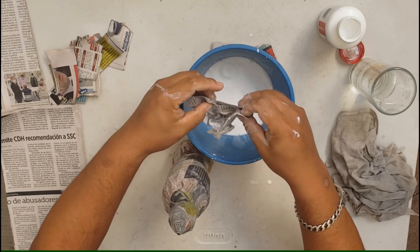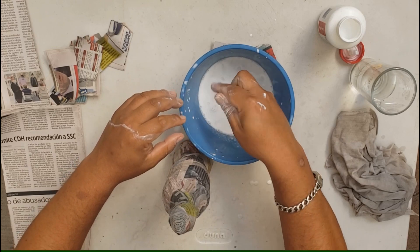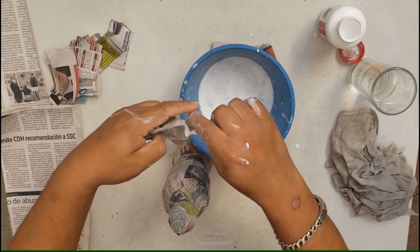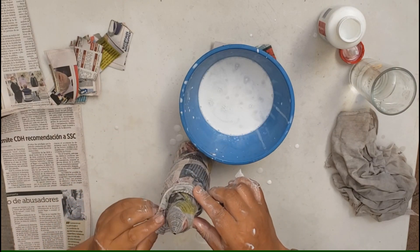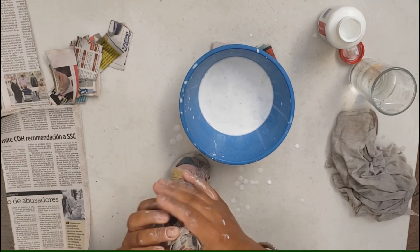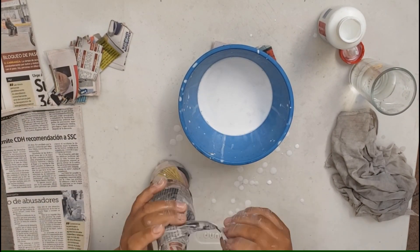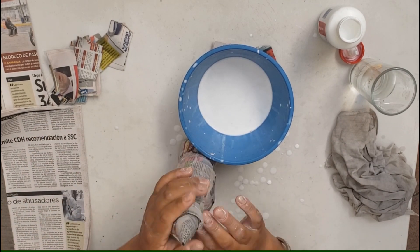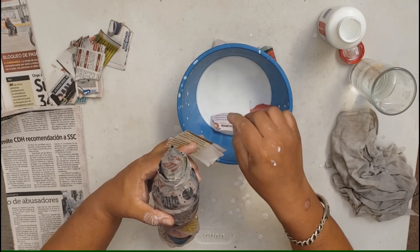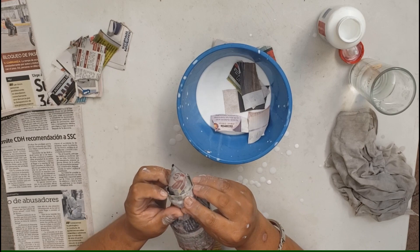Podemos hacerlo de esa manera, o recuerden también, lo dejamos ahí dentro un par de minutitos y ablanda. Otra técnica es esta: se va apachurrando y se va haciendo más suave. Vamos a ir haciendo la siguiente capa. Con los papelitos, vamos a terminar de dar forma a esa parte, para que quede bien identificado cada uno de los niveles de la punta.